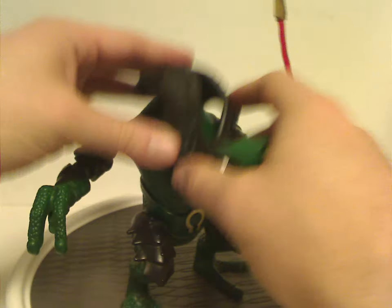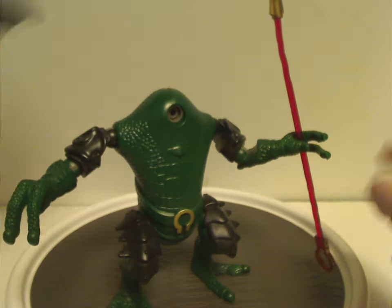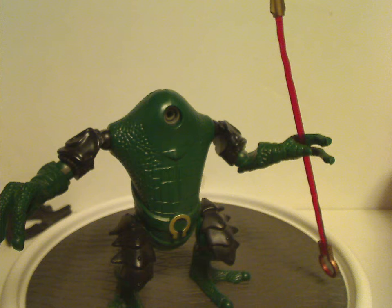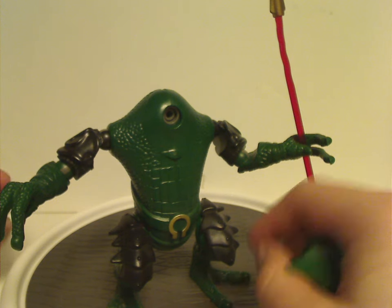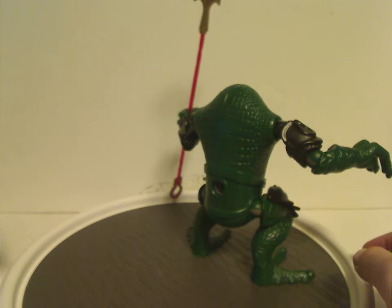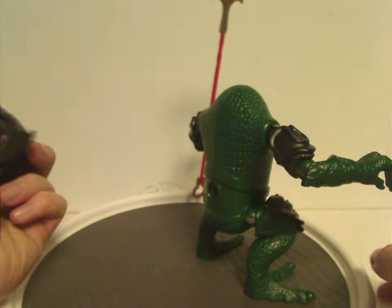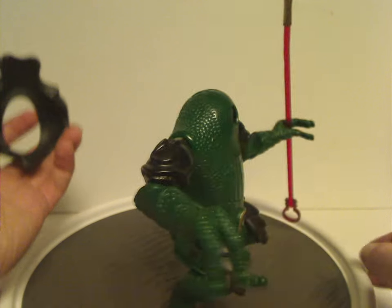Just like if I remove the head bit, that's kind of how it is underneath. I'm not sure why there's that other ratchet hole bit in there, but whatever.